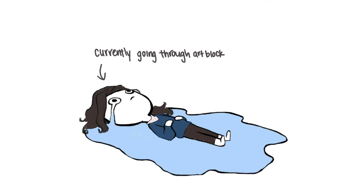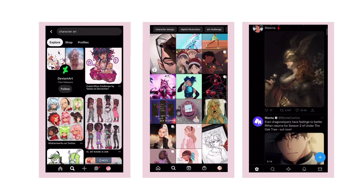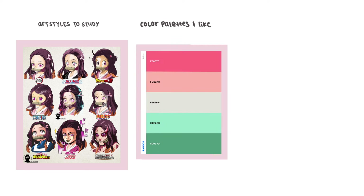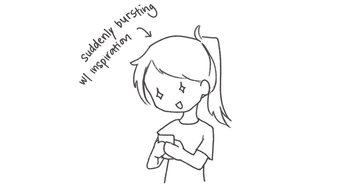At some point in your drawing journey, you're bound to come across something known as art block — essentially a mental block where you lose inspiration or motivation, or you hate everything you're drawing and feel like you've forgotten how to draw entirely. One tip that can help you overcome this is to put together what I like to call an inspiration board. I spend time scrolling through Pinterest, Twitter, or Instagram, looking at other artworks to gather inspiration. I create groups like art styles to study, color palettes I like, or composition ideas I want to try later — having this collection can help get you out of that funk.